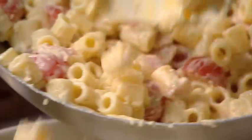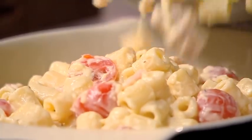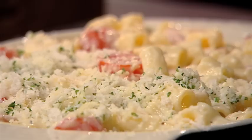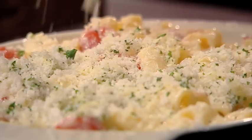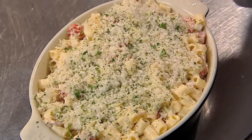Tip the mixture into an ovenproof dish and sprinkle over a mix of breadcrumbs, grated cheese and parsley. Bake in a preheated oven at gas 4, which is 180 Celsius or 160 in a fan, for 15-20 minutes until golden brown and bubbling.